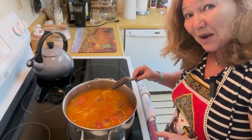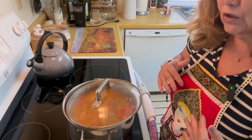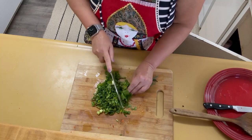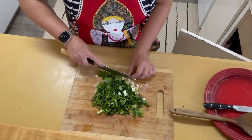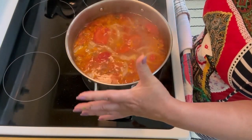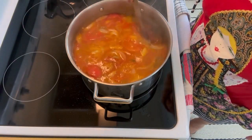The soup assembly is almost done. In 15 minutes I'll come back with my greens, which I'll chop on the board, and I'll add a few cloves of garlic. Look at this simmering soup — it's turning out to be very, very nice. Let's see the consistency and structure of our soup.